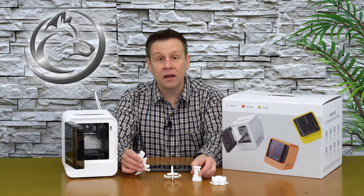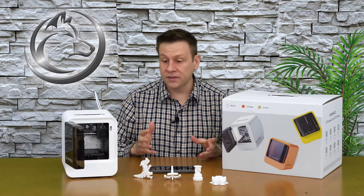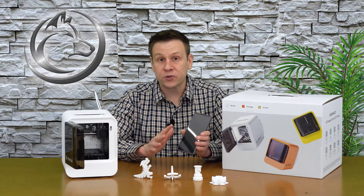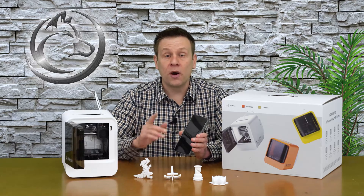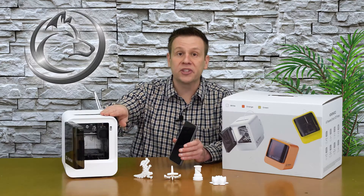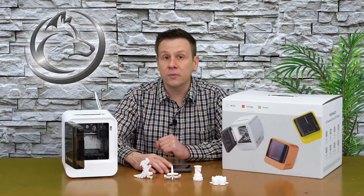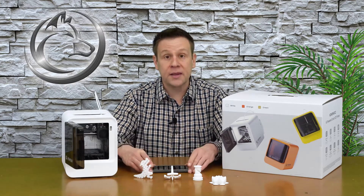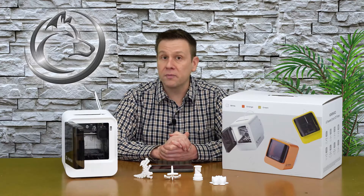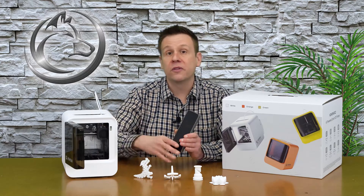One question you might have is whether all those app models are free — yes, there's no subscription required. But if you find a 3D model on a third-party website, you can download it, log into your account on a computer using the same credentials as the app, and upload that third-party model to access through the app and send to the printer.